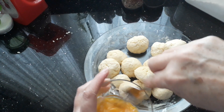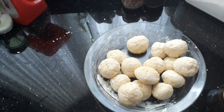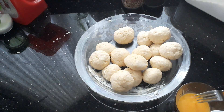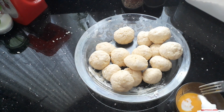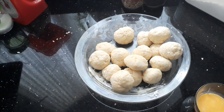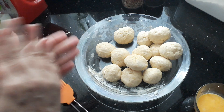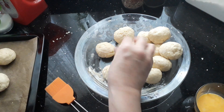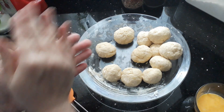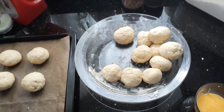Once you've made your shapes, go ahead and whisk your egg yolk and add just a little drop of milk to it. I've got my tray here with a baking sheet on it. My preheated oven is at 175 degrees, and they'll bake for roughly about 20 minutes until they go golden on top.